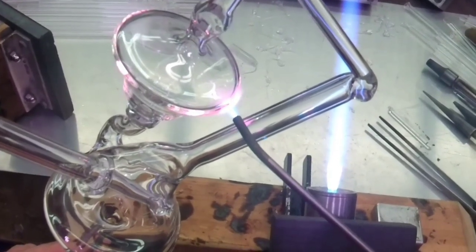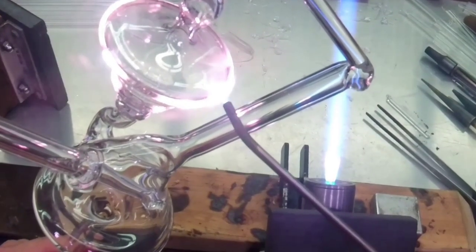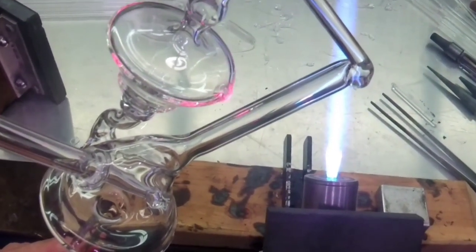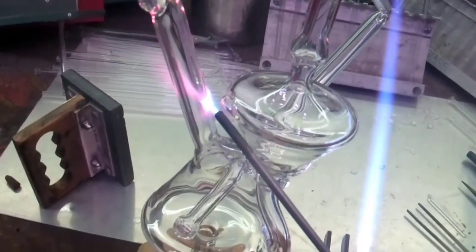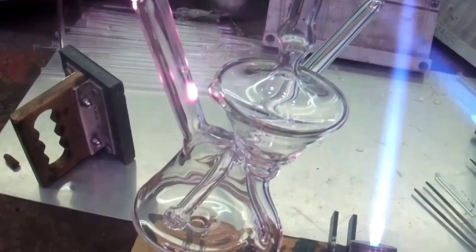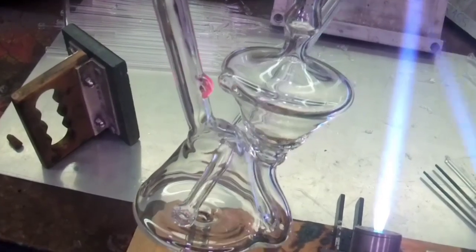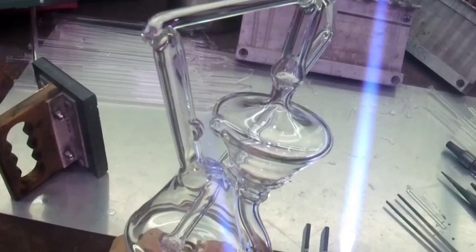I'm going to blow out two little pimples basically. I'm going to get them right before they meet, and now I'm going to heat both of them at the same time and get them to touch.